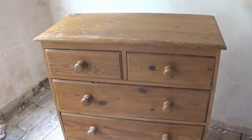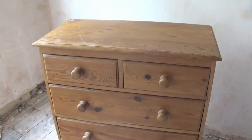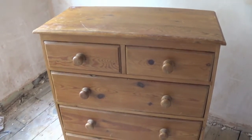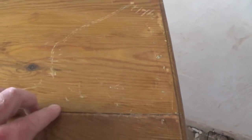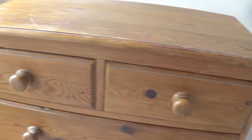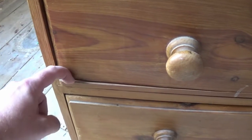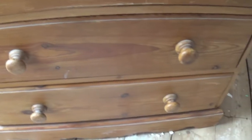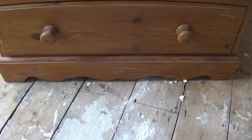This chest of drawers I have had for probably around 20 years now and it is looking a bit dated and needs a bit of love. So let's take a look at the condition. Starting with the top — it has got a few scratches but generally not too bad considering how old it is. A few surface blemishes, some of the planks have delaminated over time. The drawers all look pretty good, the knobs look a bit dated. I have also got a problem with one of the drawers being a bit snapped, and the base also looks a little dated.